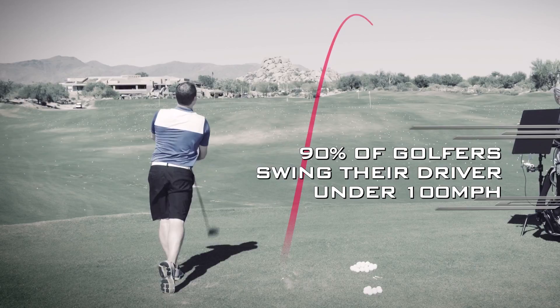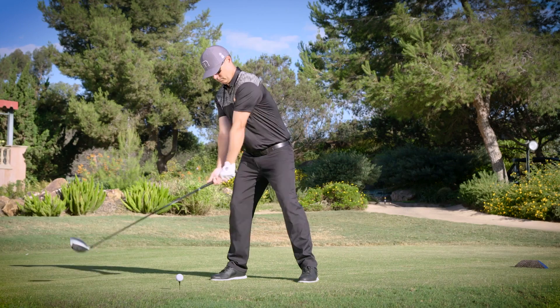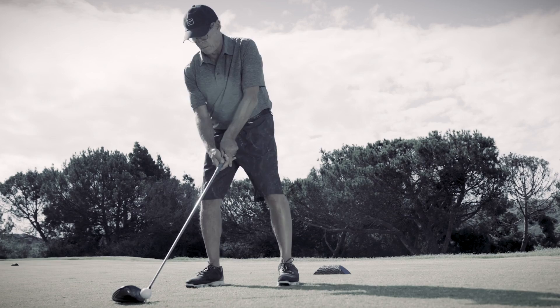More than 90% of golfers swing their driver under 100 miles an hour. Odds are you don't carry your driver 250 yards in the air. So the last thing you want is a super low spin club head with a heavy tour weight shaft, like those designed for less than 1% of golfers on this planet — that is, unless you want to hit it shorter and lower.